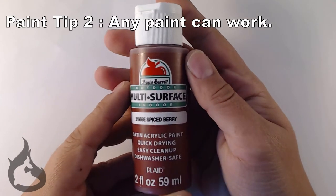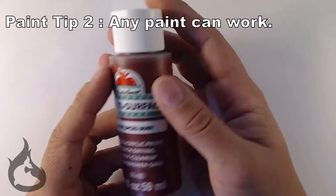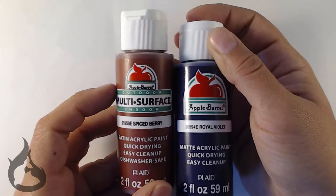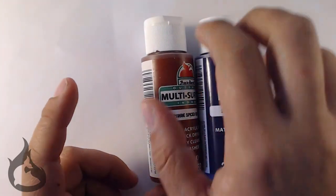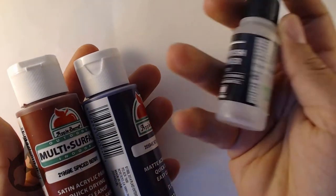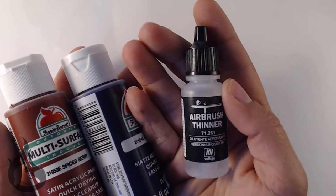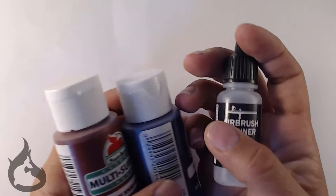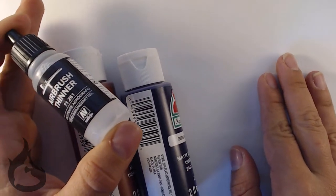Technically, any paint can work. I haven't used 50-cent acrylic paint from Walmart myself, but I have heard others who have. They've even used Liquitex paint. The thing about certain paints — if they are too thick, you will have to use airbrush thinner. You can make your own at home; there are YouTube recipes on how to do it. I would recommend, if you're starting out, just buy an already ready-made brand — you know it's gonna work.